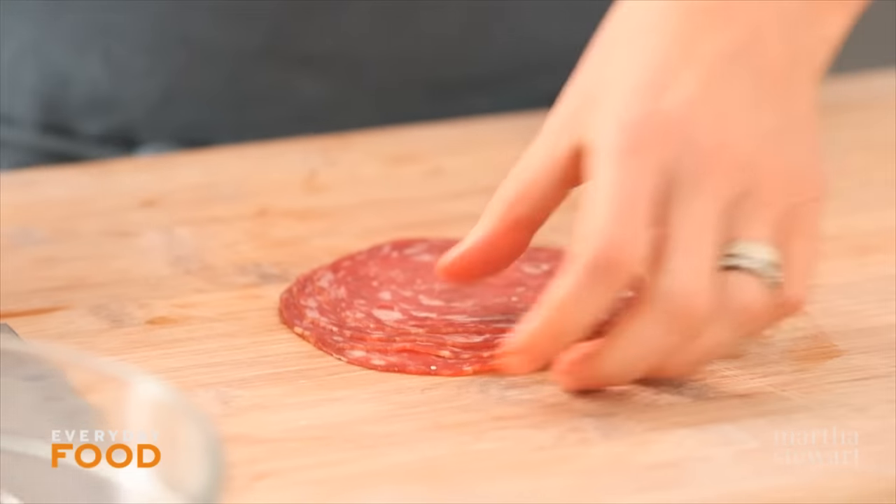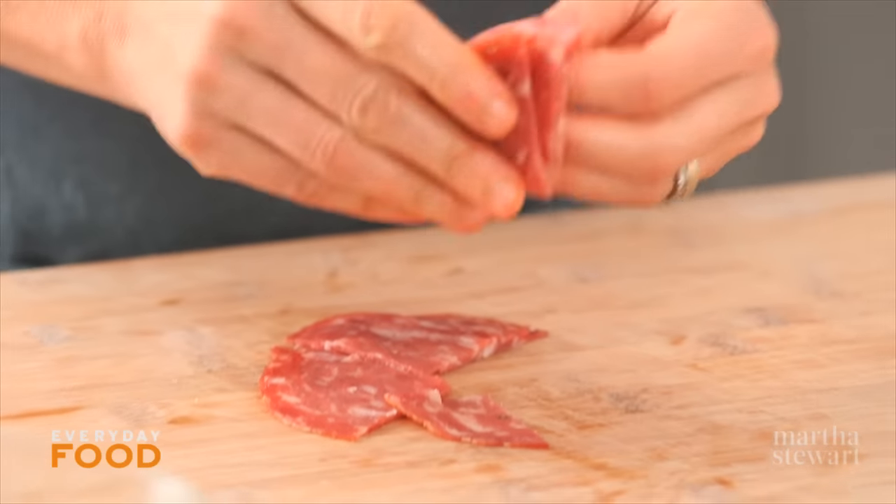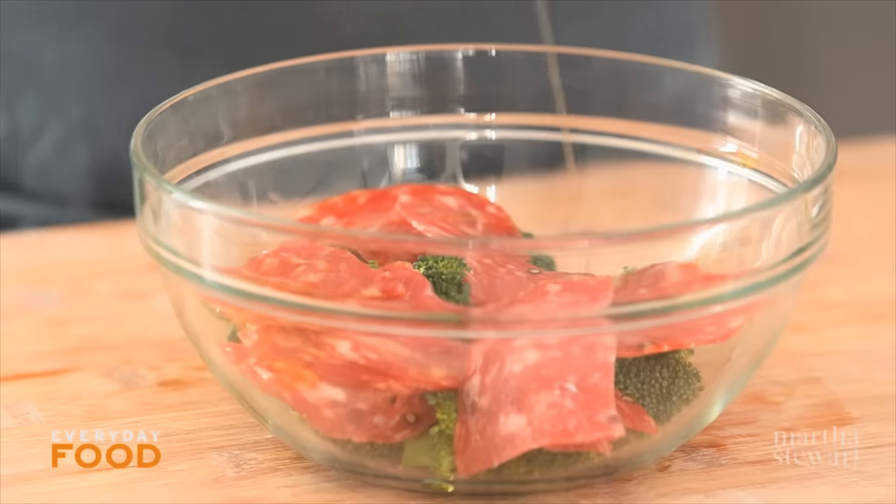I have about an ounce of soprassata. You can use pepperoni if you like or any kind of delicious salty pork product will do. You need about an ounce. These were big so I'm cutting them in quarters. Mix that together with about one and a quarter cups of broccoli florets.